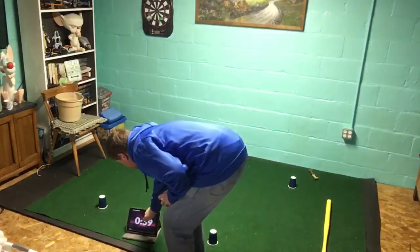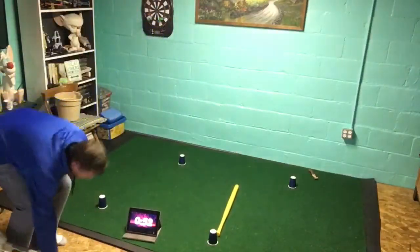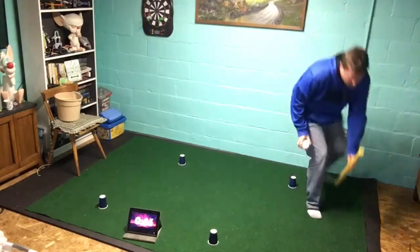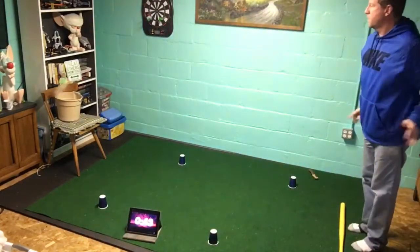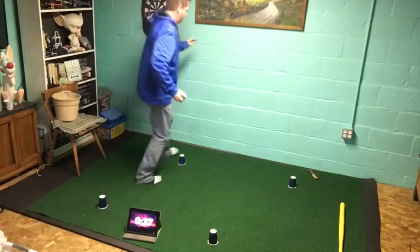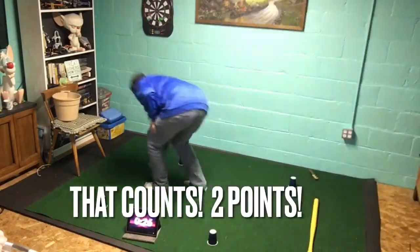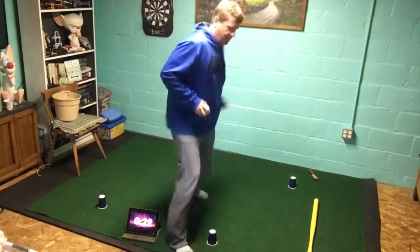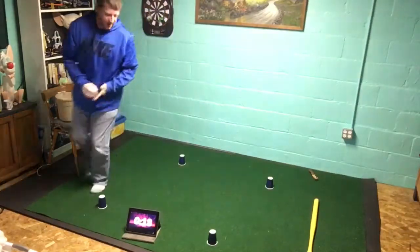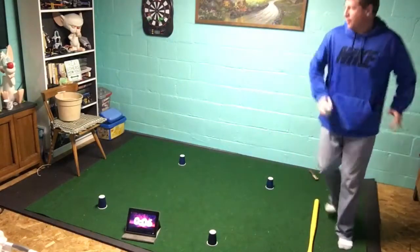Start the timer! I got it — I got it. Come on, get one more shot, come on, get one more shot!